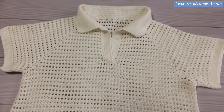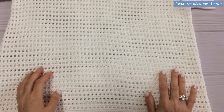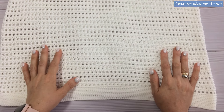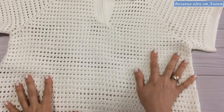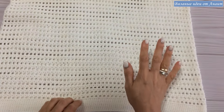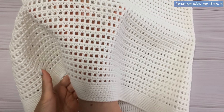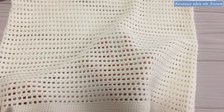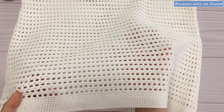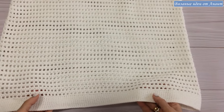Всем привет, мои хорошие! Вот и все — это финальное, заключительное видео для вас. Хотела показать: после стирки, даже после носки, узор стал лучше и не хуже, конечно. Смотрите, как раскрылась. Я немного гладила через марлю, без фанатизма. Вязаные изделия всегда — хотя здесь стопроцентный хлопок, ничего не случается. Но все-таки.